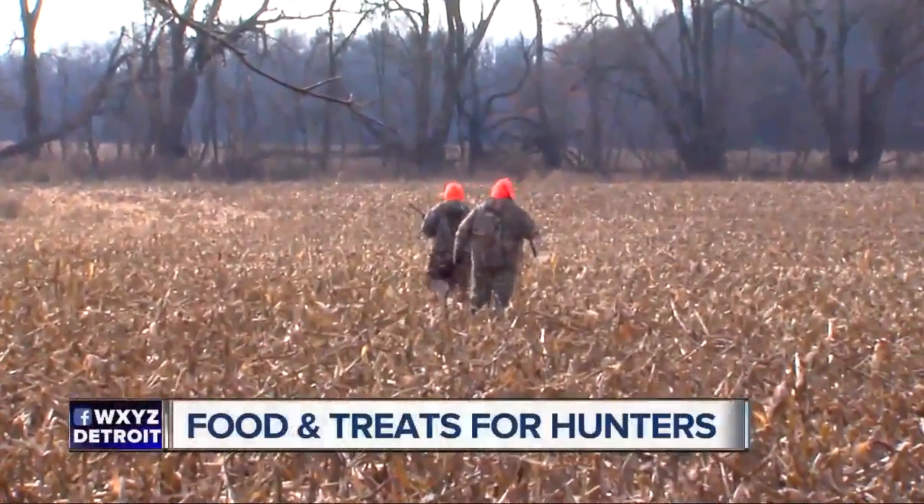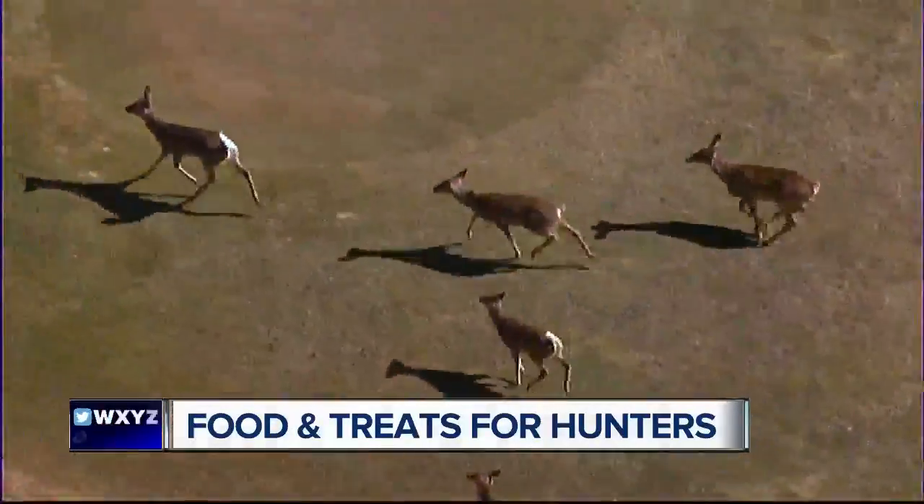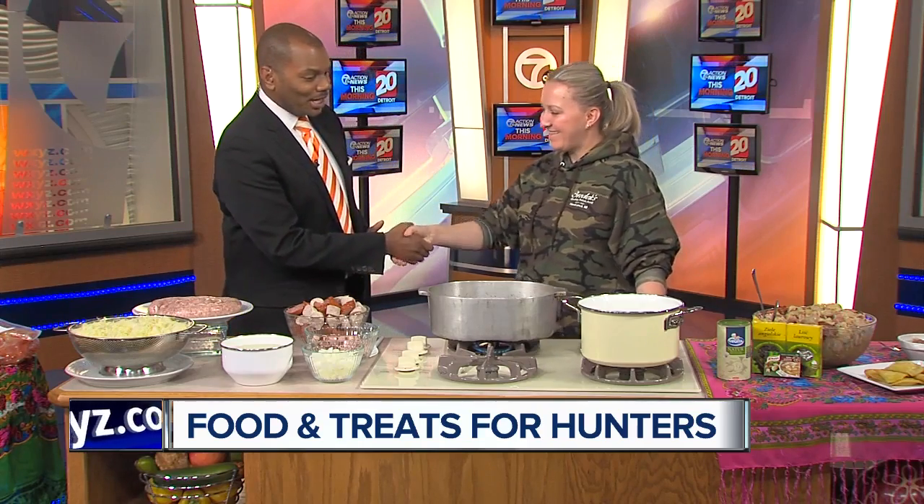More than 600,000 people will go deer hunting this year. Right now it's bow season and in just over three weeks from now it'll be firearm season. This morning we're joined by Maggie Schrodeck from Schrodeck's Deli and Bakery. She's here to show us some of the delicious meats, treats, and recipes that'll help keep the hunter in your life — or maybe it's you — ready to hunt all day long. Maggie, thank you so much for joining us. Thank you for having me.